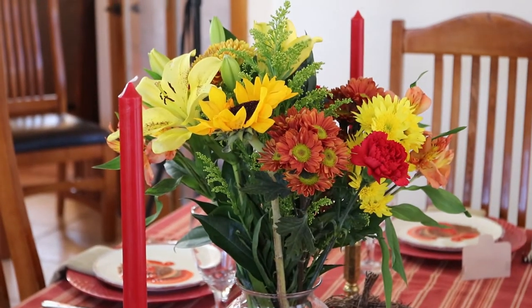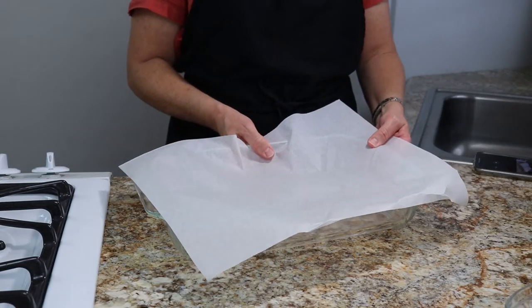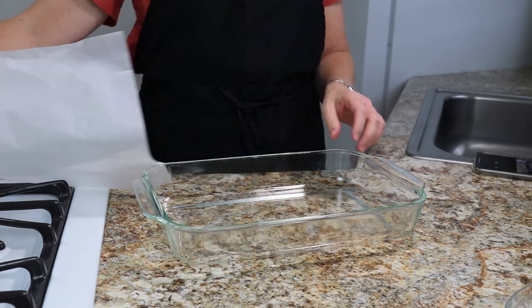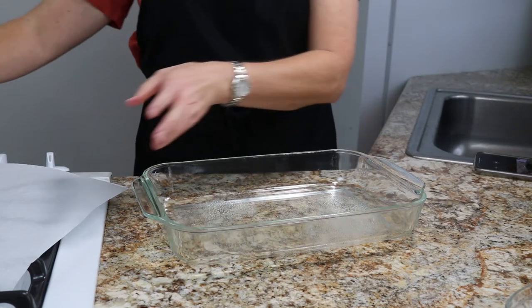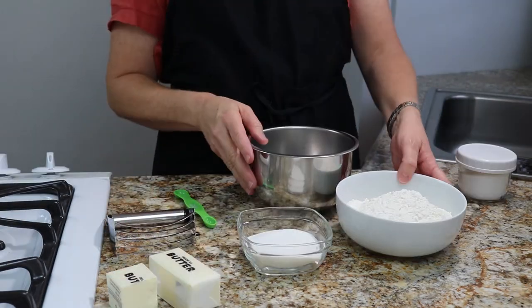Now it's time to make our pecan pie bars. It's going to be a two-step process — first we make the crust, and then we make the filling and pour it over the crust. We're going to take a nine by thirteen pan, give it a little bit of cooking spray, and line it with parchment paper, then set it aside.